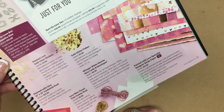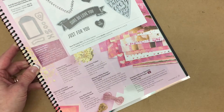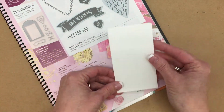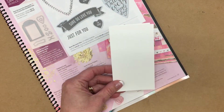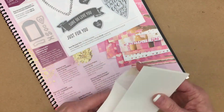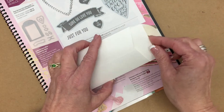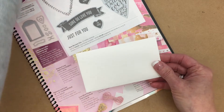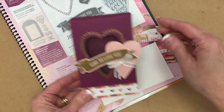And one other little gem down here: the Whisper White Narrow Note Cards and Envelopes. This is brand new. They're these little narrow cards, they already are pre-scored, and they also come with a coordinating envelope. The cards measure two and a half by four and a half. And the best part? These little cards fit inside the box that we're making today.